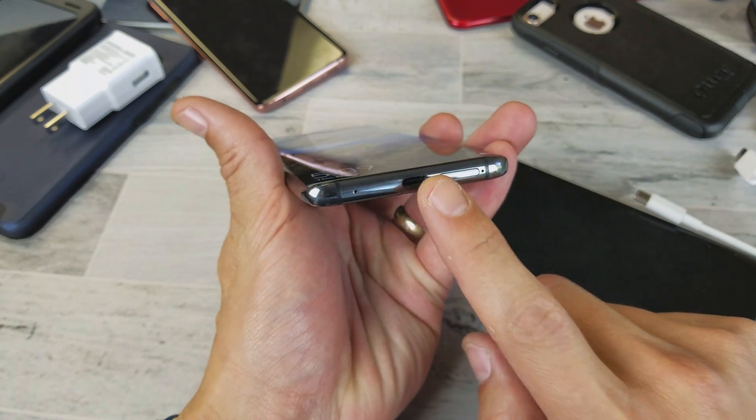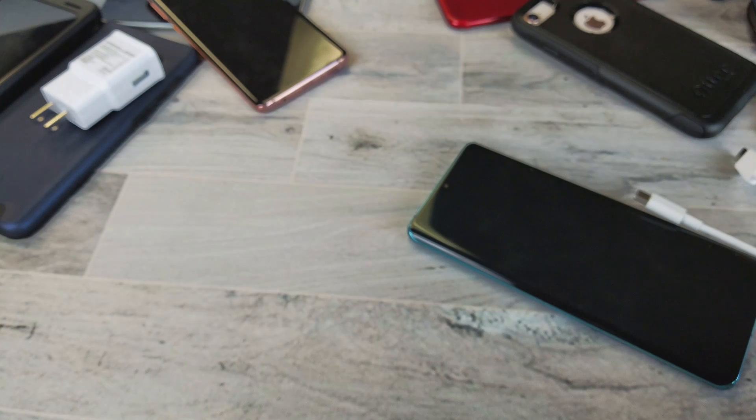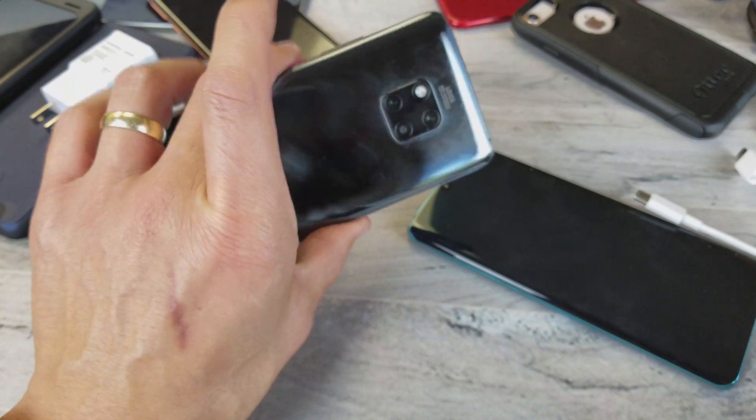Another thing: if your port is dirty, you're not going to get that quick charge. What you can always do is just give it a nice blow, and sometimes that works.